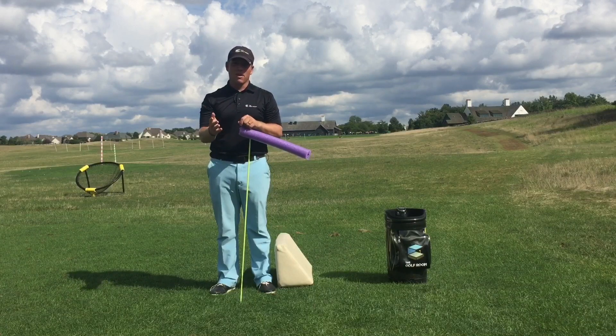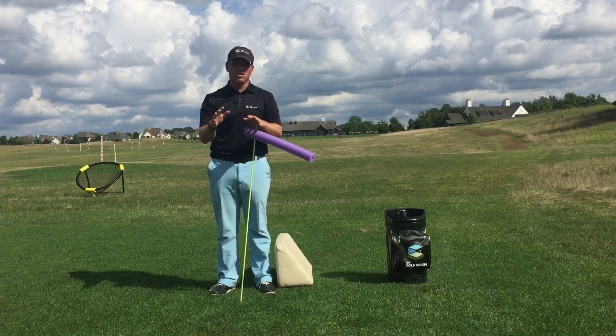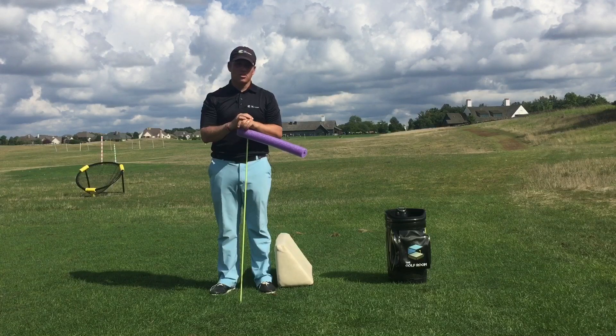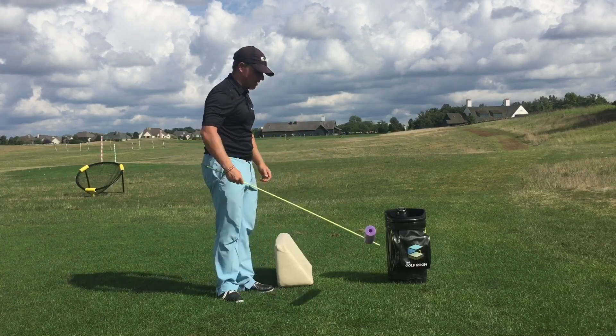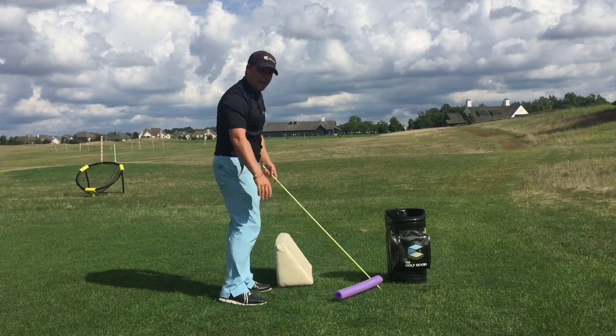So why is that? What I want to do to articulate that is talk a little bit about TrackMan and about swing direction and how that can influence what's going on with different swings. Swing direction on TrackMan is essentially the measurement from hip to hip down through the hitting area.